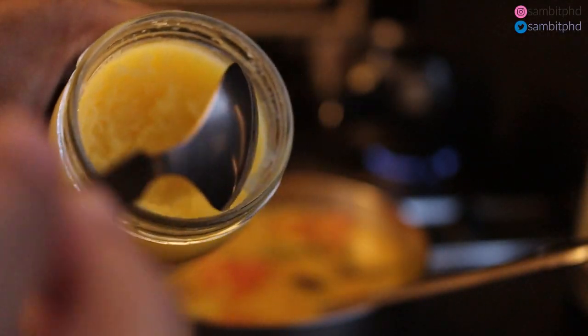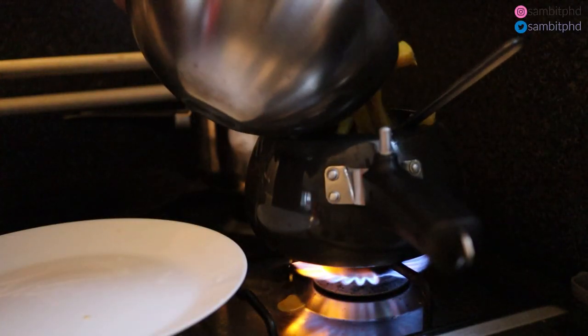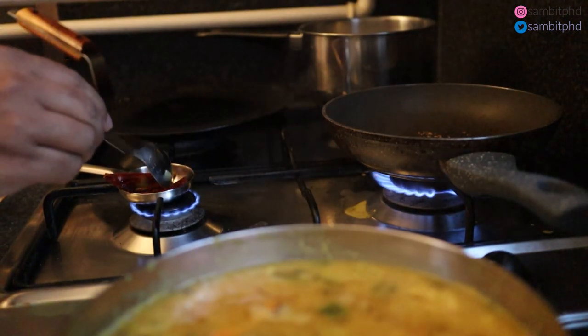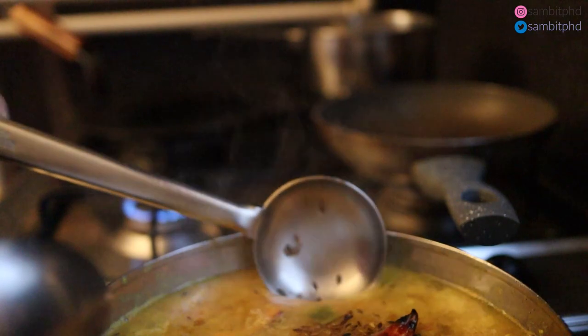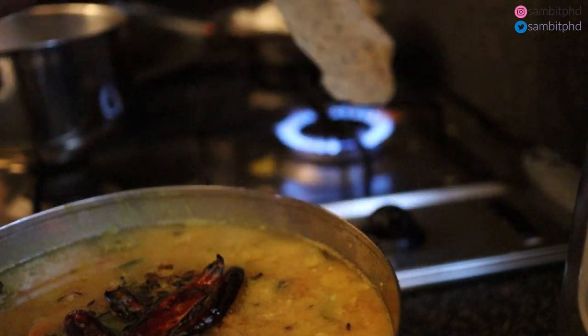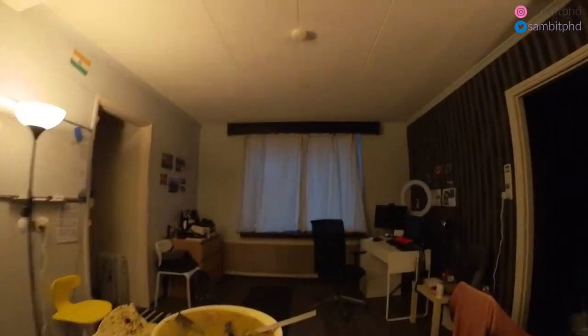I make an Odia dish called dalma, which is lentils with mixed vegetables, along with jeera cumin fried rice. First we boil all the vegetables with the lentils, then we give a ghee tadka with bay leaf, ginger, green chili, and lots of cumin. We actually give a double tadka. Rice and dalma is incomplete without a roasted papad. Let's eat — but I can't start eating before taking an Instagram photo for my cooking channel, Sambit Swift Cooking.